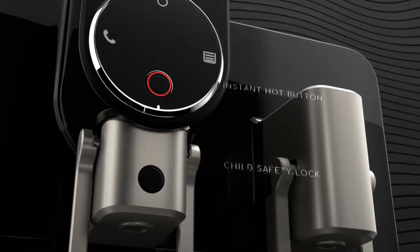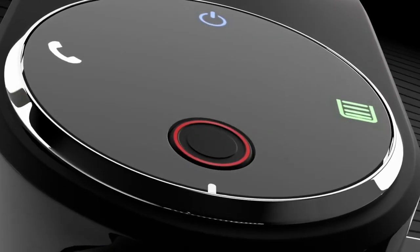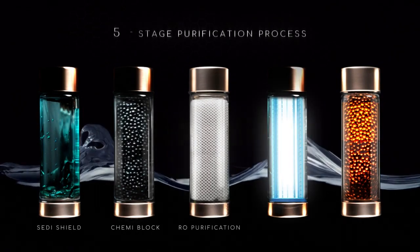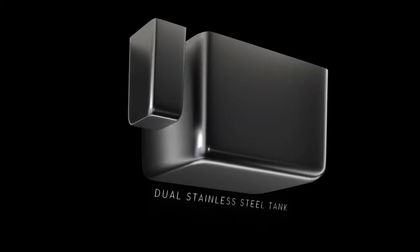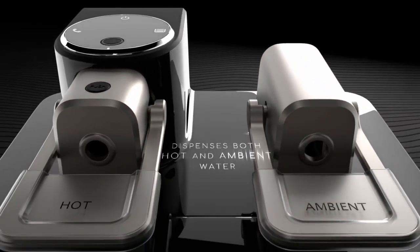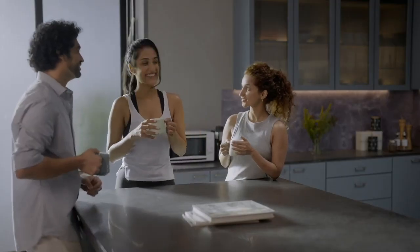The piano black finish definitely glams up the kitchen. The five-stage purification process not only removes harmful viruses and bacteria but also infuses it with the goodness of copper. The dual stainless steel tanks store hot and ambient water, keeping them fresh for longer, and it even has a tray for easy filling.